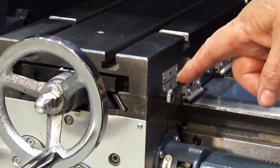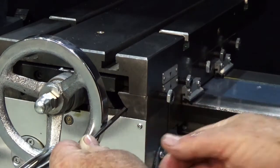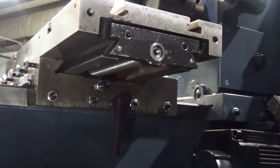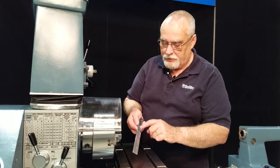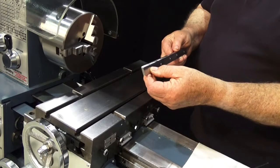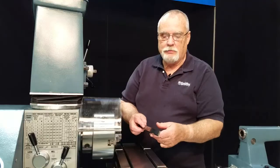After you have all five gib screws loosened up, just come in here at the end of the gib, push on it, and you can reach around back here and pull it right out. This is what our gib looks like. You notice the five indentations down the back — they correspond to the five set screws. That's what holds the gib in place, and as you tighten it in, it brings it in closer to take out that slop in the table.